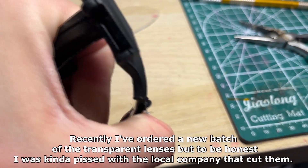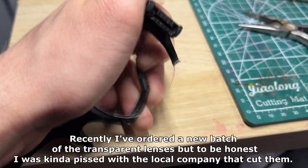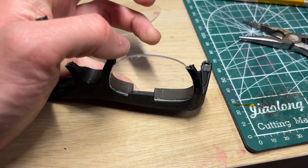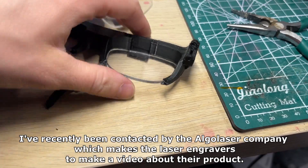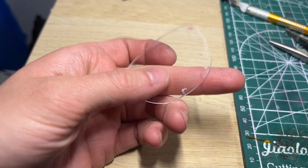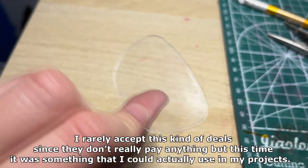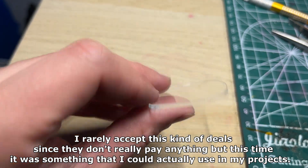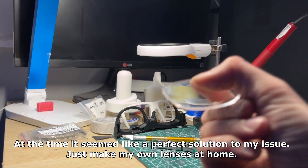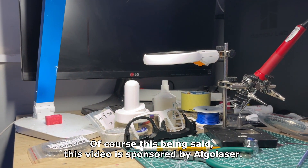Recently I ordered a new batch of the transparent lenses but to be honest I was kind of pissed with the local company that cuts them. I was tired of long wait times and small choice of materials. I've recently been contacted by the AlgoLaser company which makes laser engravers to make a video about their product. I rarely accept this kind of deals since they don't really pay anything, but this time it was something that I could actually use in my projects. At the time it seemed like a perfect solution to my issue — just make my own lenses at home. Of course, this video is sponsored by AlgoLaser.